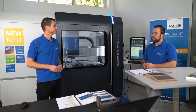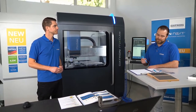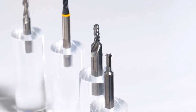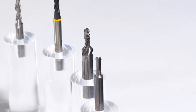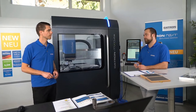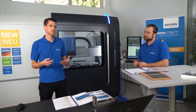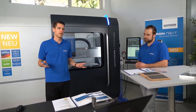You can perform thread forming on a DATRON machine, but only with the 8 kilowatt spindle because you need a lot of torque. The maximum thread size for forming is M5. The application areas include producing screws and general mechanical engineering.